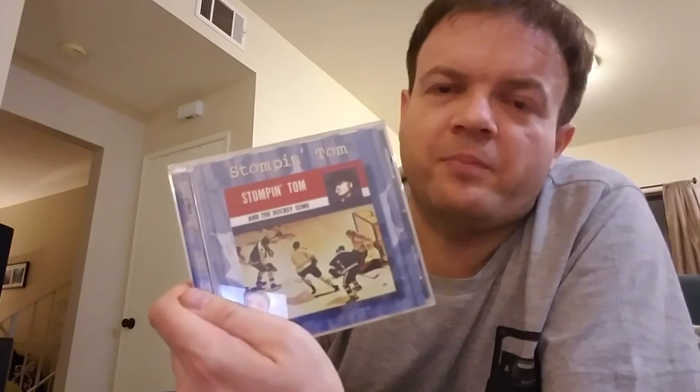I also got a Stomping Tom CD — kind of a joke. My brother is obsessed with Stomping Tom and he and his family are visiting in a couple of months, so I thought he'd get a kick out of that. I also got these cassettes off eBay. I have plans for these cassettes — you guys are gonna find out what those plans are in good time, but suffice to say I'll milk them for all they're worth and we're gonna get several videos out of them.